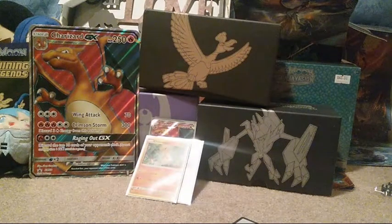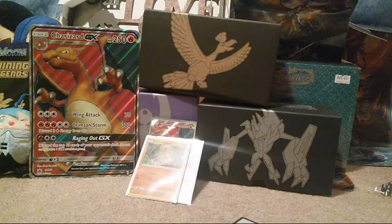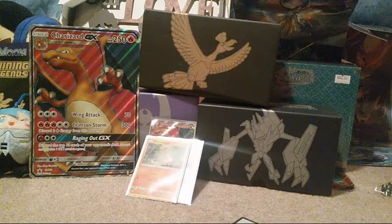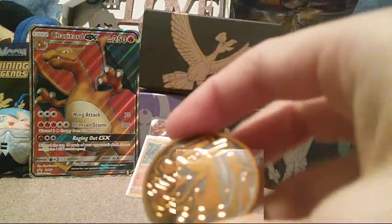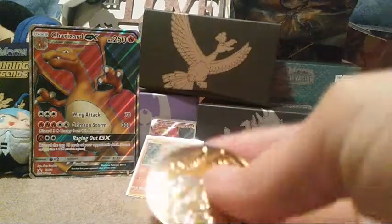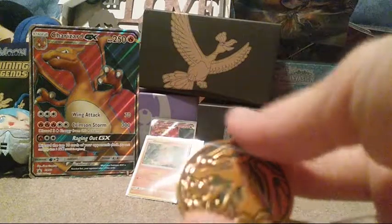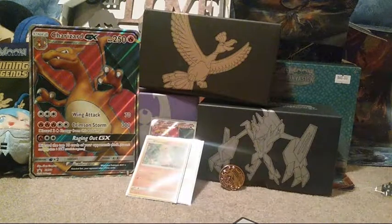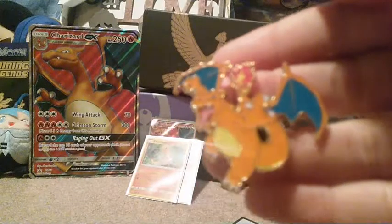I'll go ahead and show you the little pin, which I'm going to have to keep this pin forever, because Charizard is one of my favorite Pokemon right now. He has always been one of my favorites. Here's a little coin - it's a little orange coin that's really, really reflective. I don't use the coins at all, but I am in love with this pin. It is so cool looking, I swear.